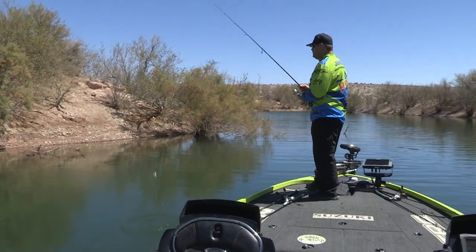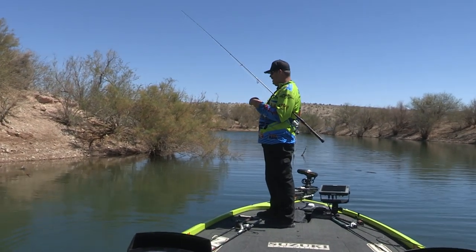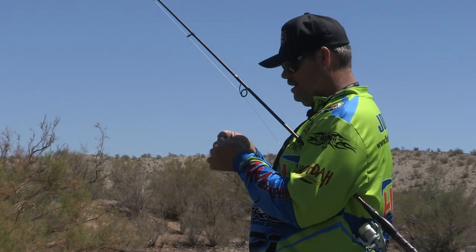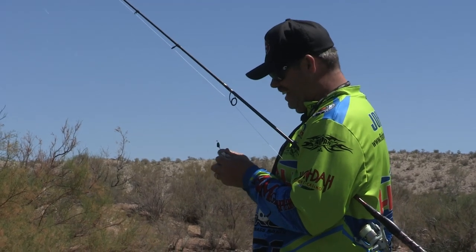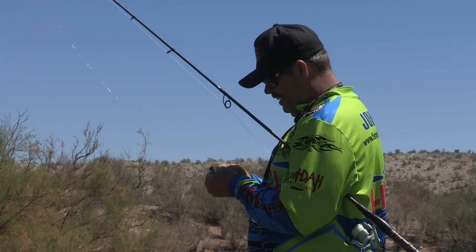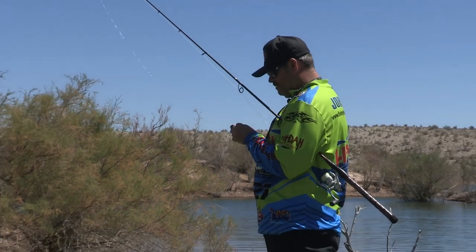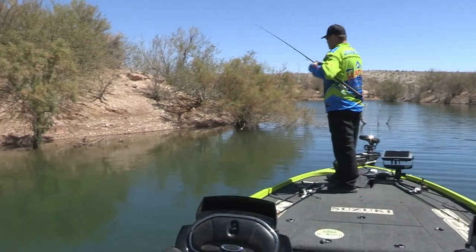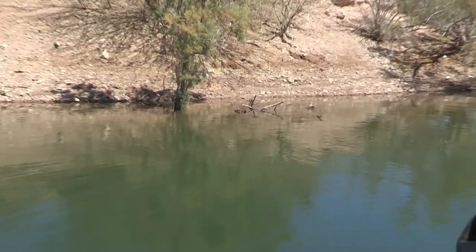Oh, I had him! Daggummit, he went up and just whacked that thing. He's back up there - he's like, 'Yeah, stay out of my territory.' It cracks me up, the personality of these fish. It really is funny to watch him. He really thinks he's something else - he's a tough guy. Alright, we're fixing to see how tough this fish is.